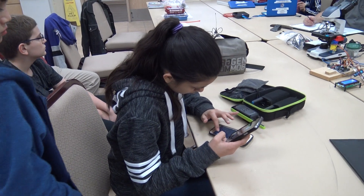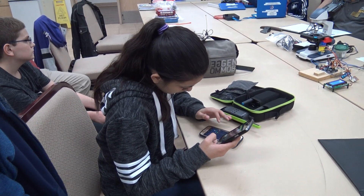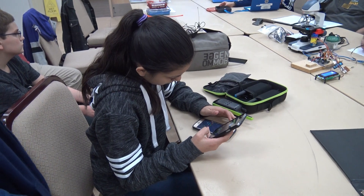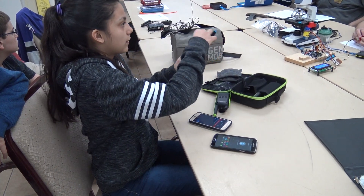On his phone he added her, and on her phone she adds him — you have to mutually add each other, it's like Facebook where you have to be friends. You can shout to a group or send individual messages. If someone is up skiing and broke a leg, they can shout out and whoever might be closest can respond.